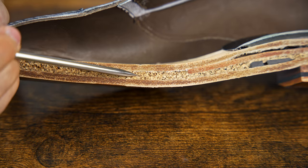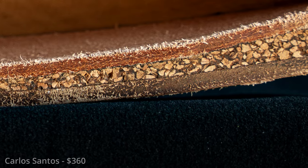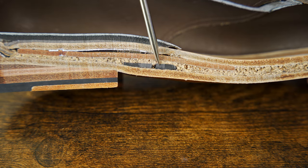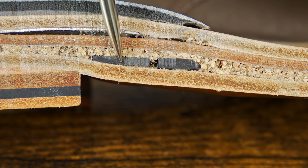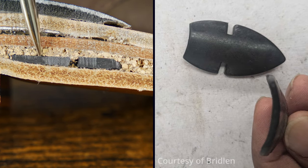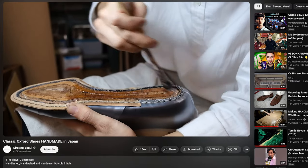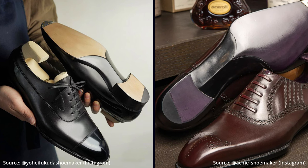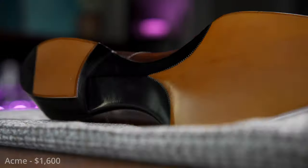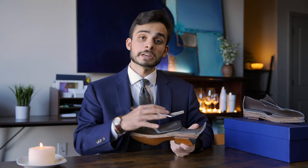Moving to the cork layer — pretty standard. It's not the most tight, dense cork pack we've seen, but it's definitely filled in properly. The next component is this really interesting black fiberboard insert. This is a pretty unique feature you very rarely see on Goodyear welted shoes — this insert allows for the shoe to have a bevel on the underside of the sole. In bespoke shoes, this is often done using sheet cork or leather shaped to form that ridge, but here it's a way to achieve that aesthetic quality without the high skill or cost of a traditional bespoke approach.